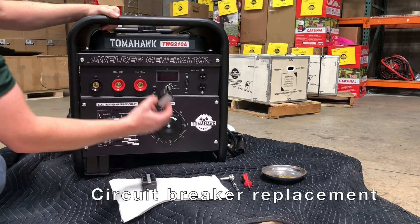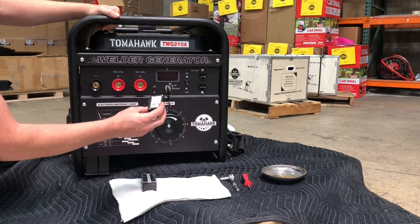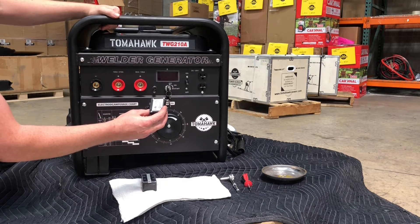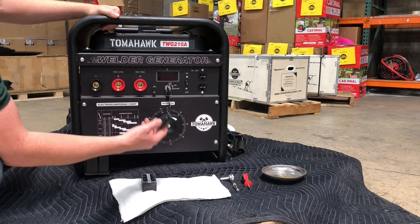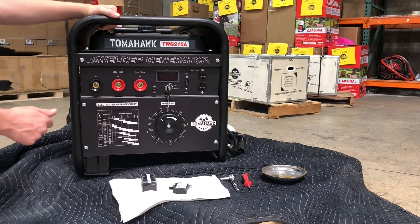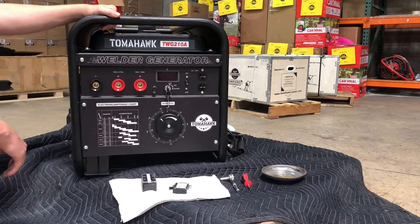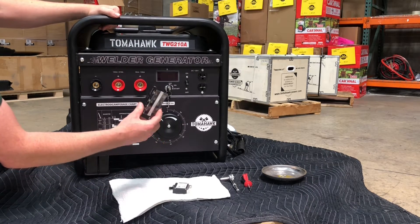First thing to check — maybe replace the circuit breaker. It's a pretty standard one, available at TomahawkPower.com. It's a 230 volt, 50/60 Hz, 23 amp breaker that trips at 28.8 amps. You'll replace this breaker on the backside, start it up, and if it works great. If it doesn't, we're going to have to replace the capacitor piece and we'll show you how to do that.